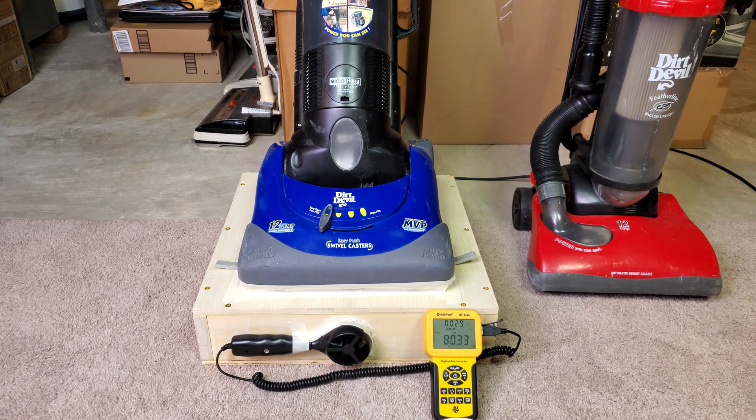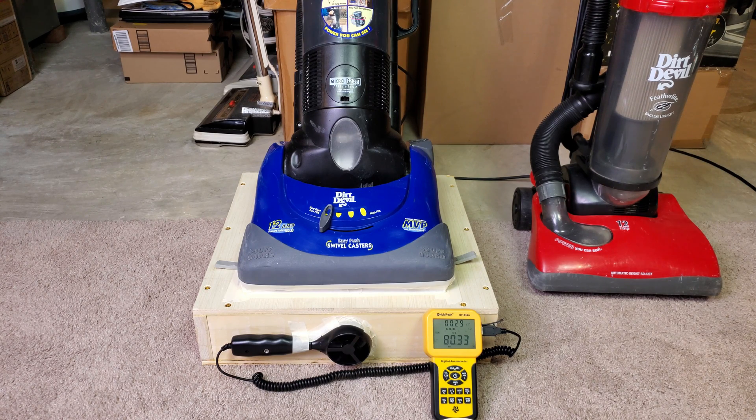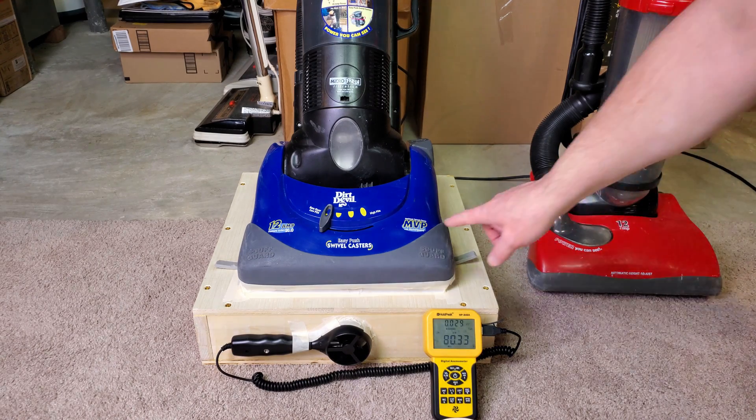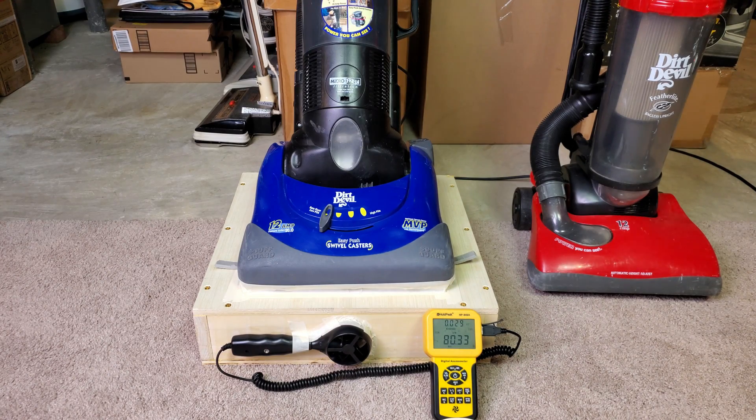Everything running. I will point out that this says 12 amps, but we measured more like 11-ish or so. I know if you put it on a thicker, denser pile carpet, that current draw will go up a bit. But as we see at the moment, we are at 11 amps for the maximum vacuum power, Dirt Devil.